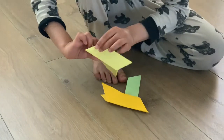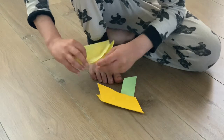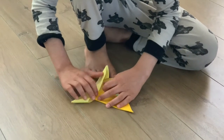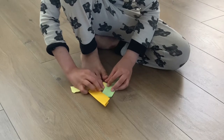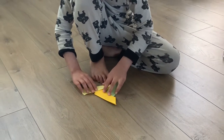It takes a bit of a long time. Now you push them together and make sure they're creased properly.